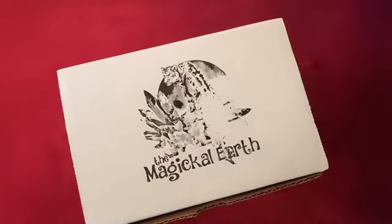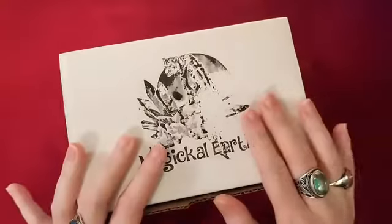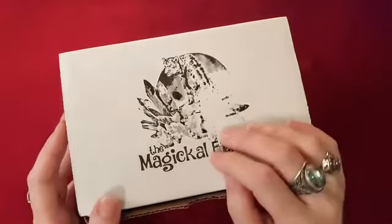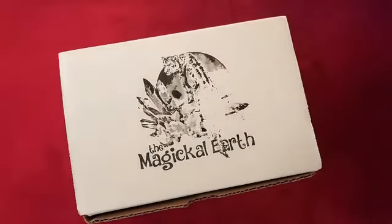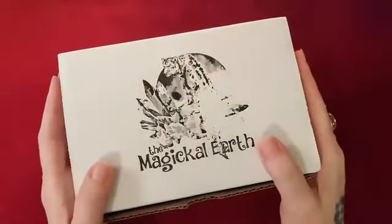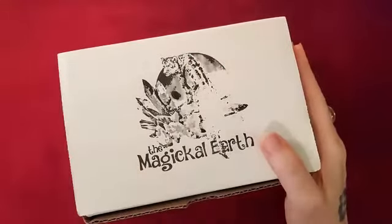Hello everybody, welcome back to my channel. I'm back with another unboxing. I had just filmed this, did the unboxing, and my husband interrupted twice, so I wasn't liking it and I'm just going to redo it. I've seen everything in the box so it won't be a surprise to me.